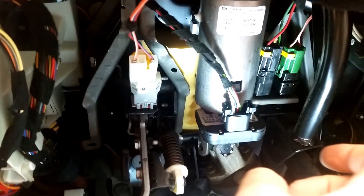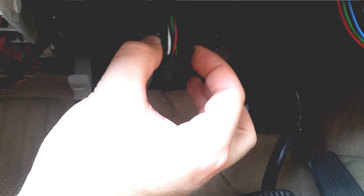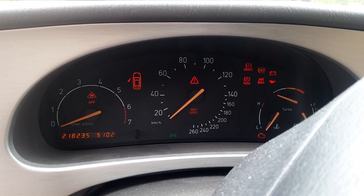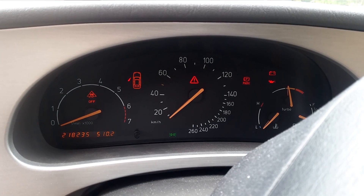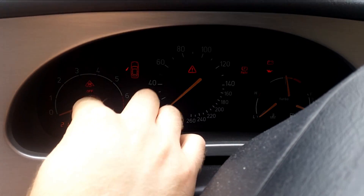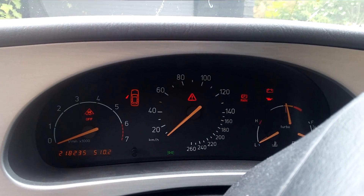Let's see what happens if we disconnect this connector. To loosen, you press these two clips together and pull it out — it's very simple. Turn on the ignition. And as you can see, the ESP warning light here stands on, because the ESP system detects a fault.